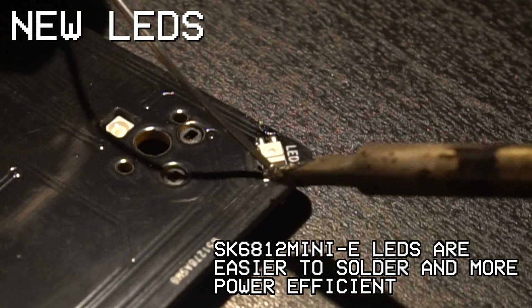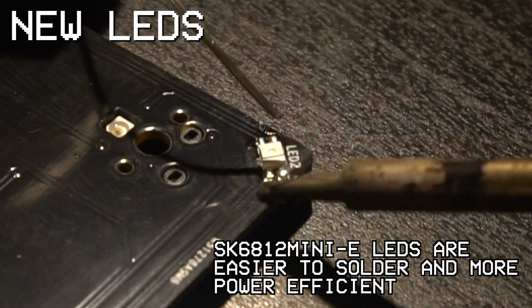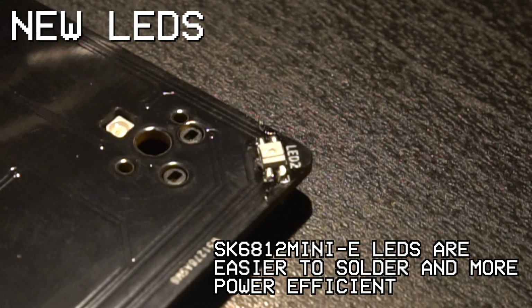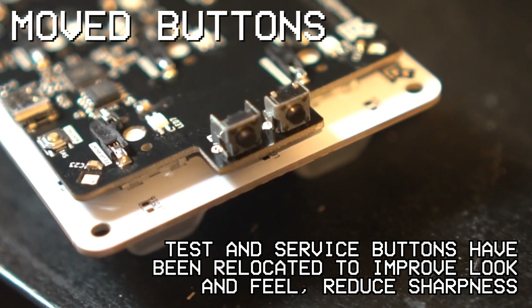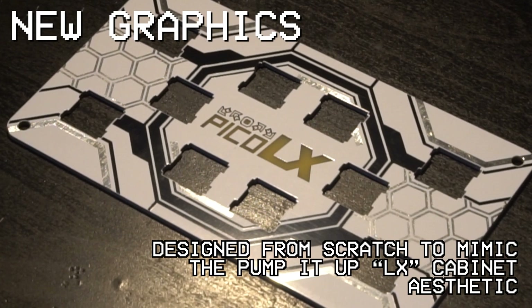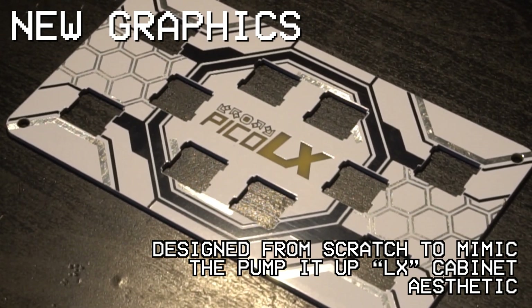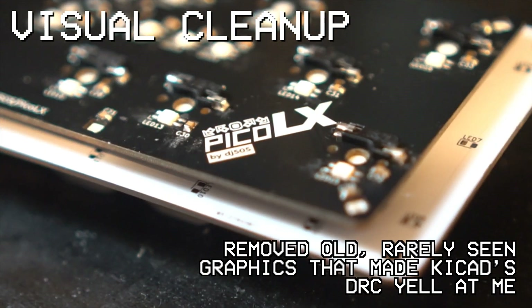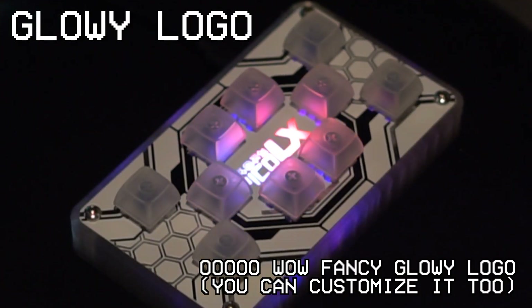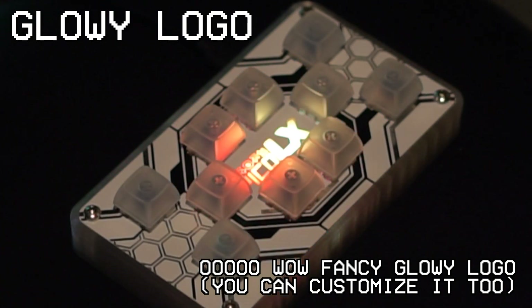To try to keep things brief, here's a rapid-fire list of all the more minor remaining changes. The original RGB LEDs and single-color switch LEDs have both been replaced with easier-to-solder SK6812 Mini-E LEDs. The test and service buttons are no longer part of the plate to avoid sharp solder points sticking out. The artwork has been entirely redone on both the plate and the main PCB, including a brand new logo. Some visual designs on the main board have been removed because they make KiCad's DRC angry. The logo glows and can also be customized — currently this requires you to edit and recompile the firmware, but it'll be much easier in the future.